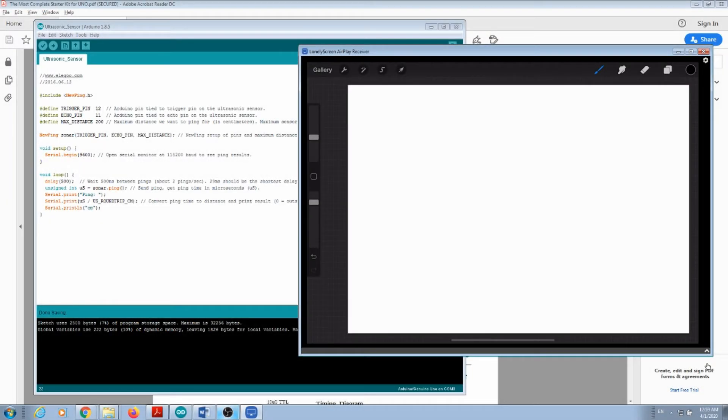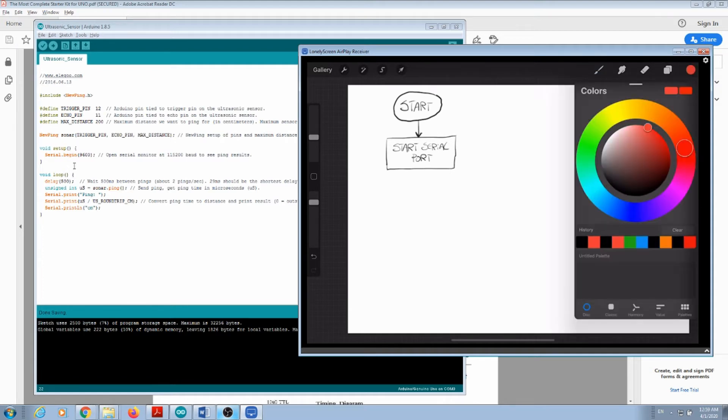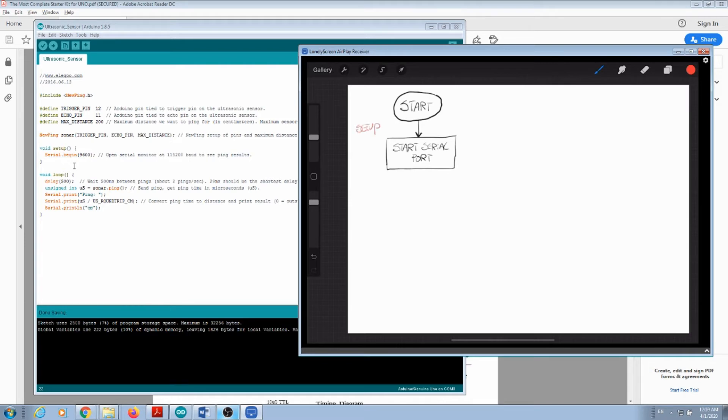Because we have code, one of the requirements is to do flowcharts, so let's see the flowchart for this program. We start with a Start symbol, then we have our setup, which is a simple instruction — serial begin — so I can say 'Start Serial Port'. I'll put some color here so you know this is part of your setup.